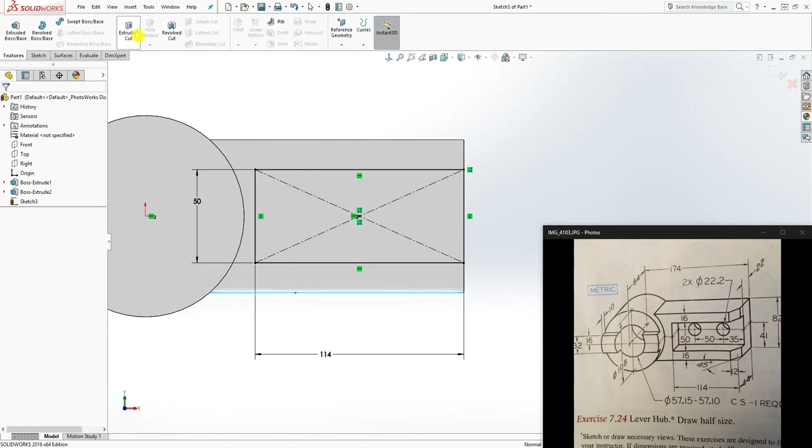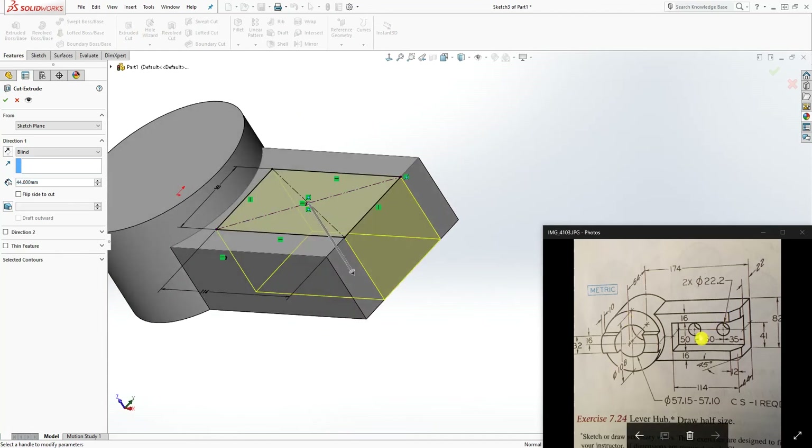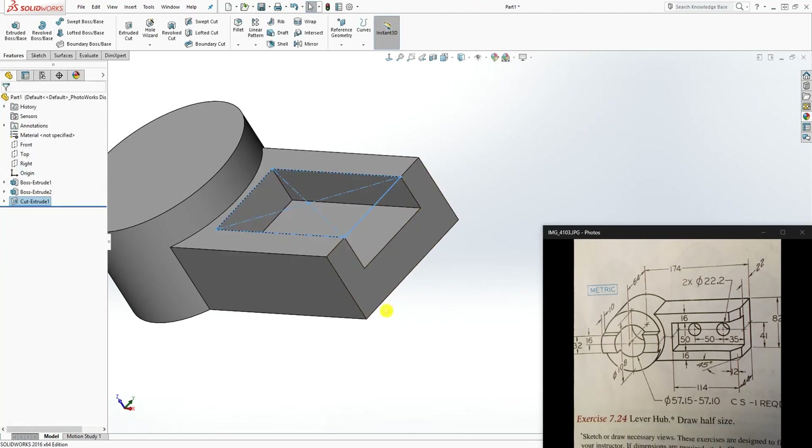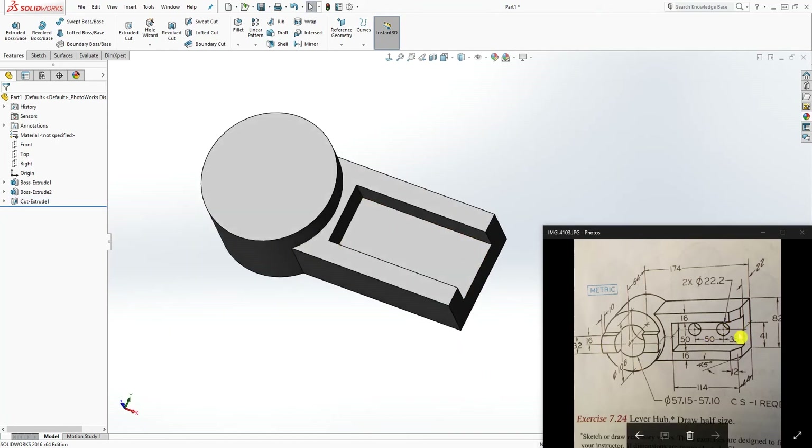The next thing is extrude cut, cutting down. The distance is 44mm total, and from the back to the edge is 22mm, so the cut depth is 22mm. Type in 22 and click OK. We have that feature.